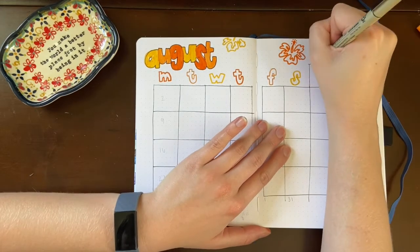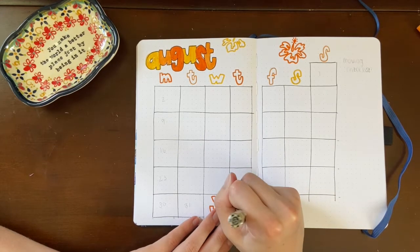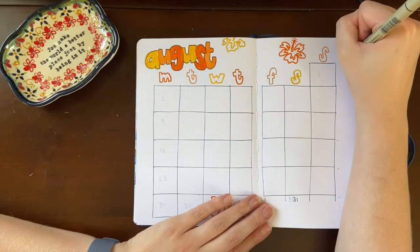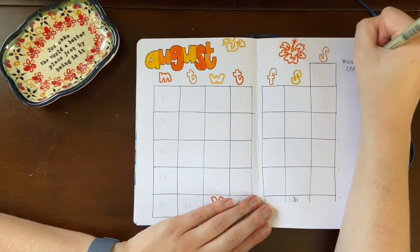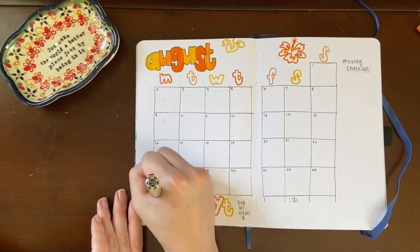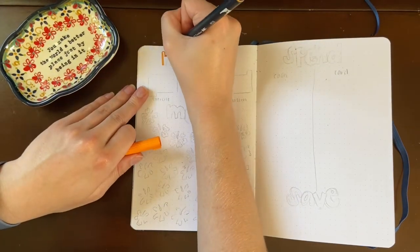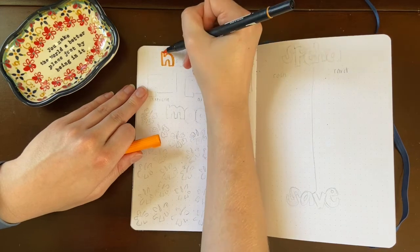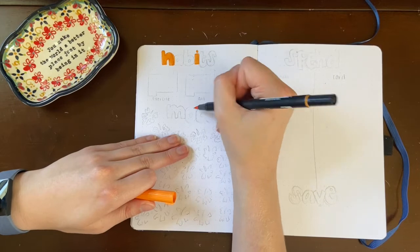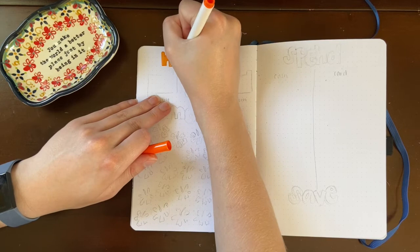Since I did a smaller calendar than usual I ended up with extra space on the right side of my spread. Originally I was going to just add more doodles there, but I had the idea to use it as a brain dump area that I labeled 'moving checklist' — just to write down a bunch of things I'll have to do when moving, because as I'm learning, moving is a lot and it's pretty different from moving into a college dorm room, which I'm used to doing for the past four years.